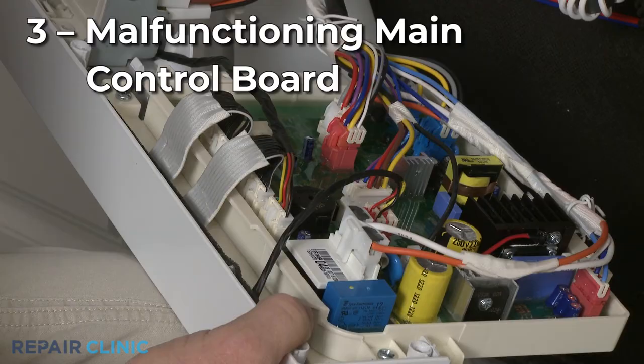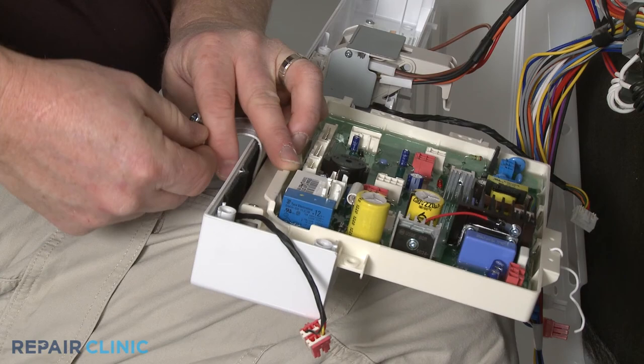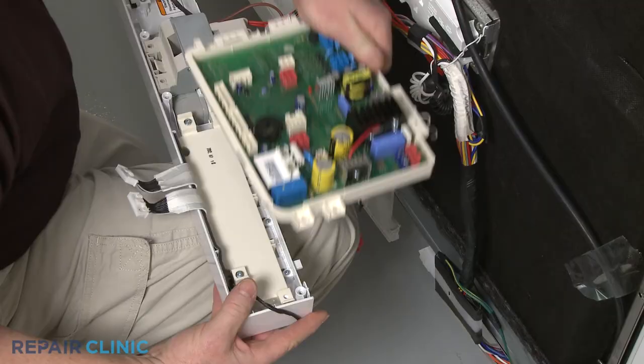Since the main control board regulates nearly every component in the dishwasher, a malfunctioning board may not advance correctly, causing the unit to run for hours. However, control boards are often misdiagnosed, so you should confirm the heating element and inlet valve are functioning properly before replacing the board.